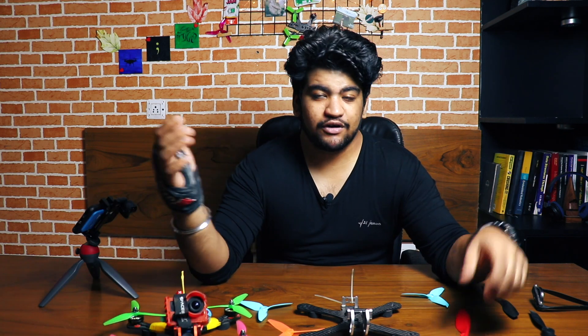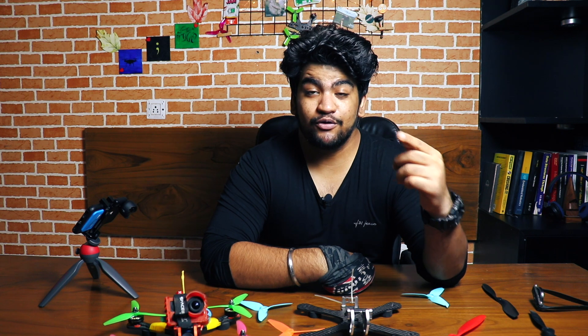That was all for today's video where we talked about different propellers and which propeller suits which application. I hope you enjoyed it and learned something new. If you did, please like this video and subscribe for more updates. As always, I will see you in the next one.